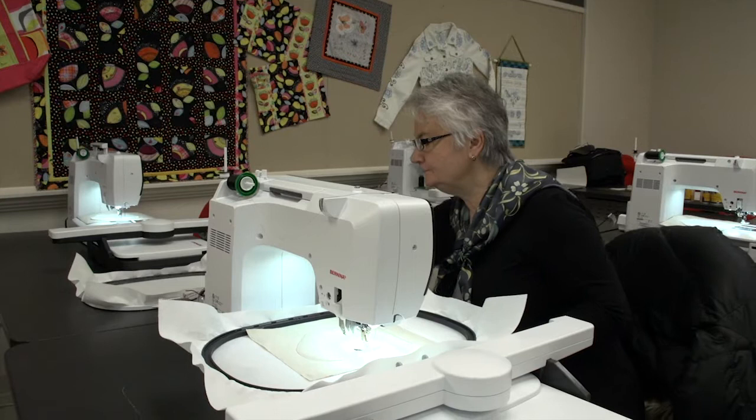I first learned about Bernina from a friend of mine who had one and she kept raving about how wonderful it was, and I kept thinking to myself, do I want this machine? And of course I kind of lusted after one after that, and then I got one and now I know why she raved about it — because it's a great machine and I really love my Bernina.